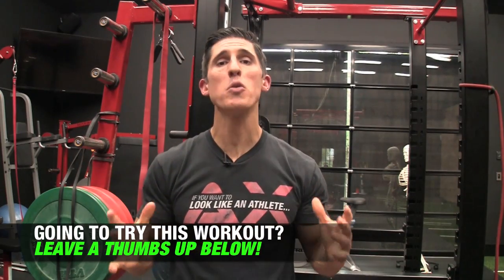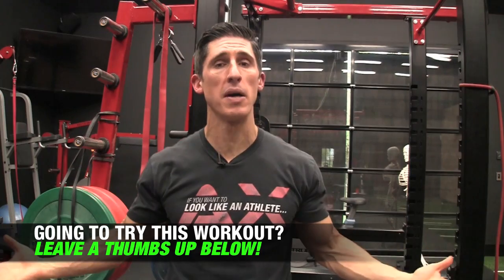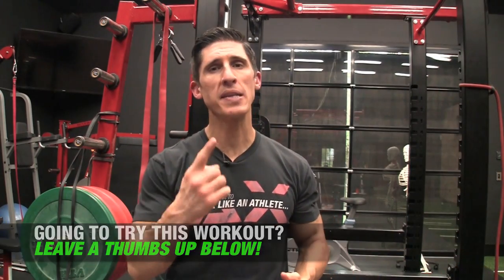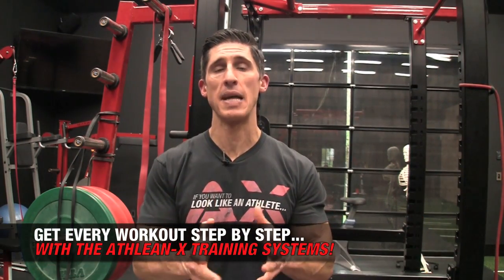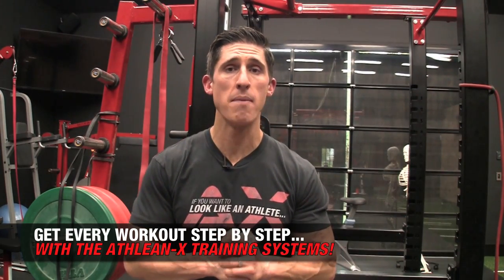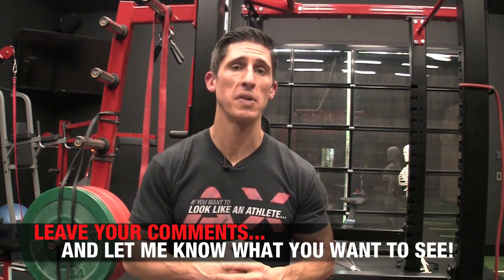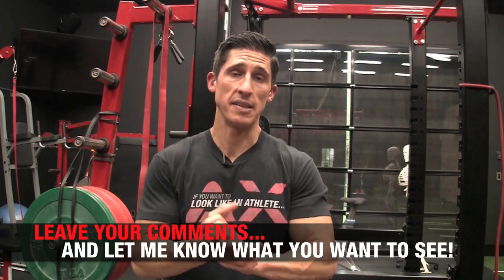There you have it – consider this your dumbbell survival guide. No matter where you are, no matter what you're stuck with, no matter what your budget has limited you to in terms of dumbbells, there's always something you can do to make them feel heavier and work more when you lift them. If you're looking for a program that gets rid of all the excuses and shows you what to do step by step, head to ATHLEANX.com and get the ATHLEANX training program. If you found this video helpful, leave your comments and thumbs up below. See you soon.